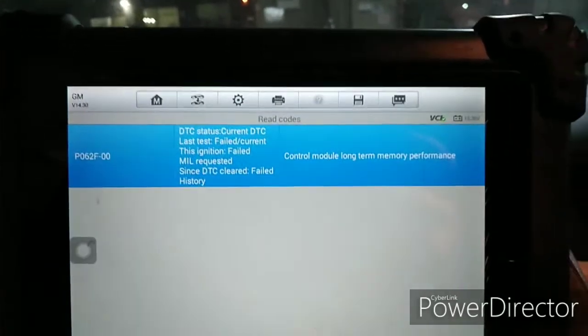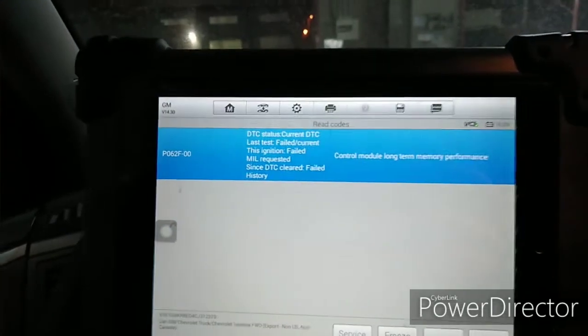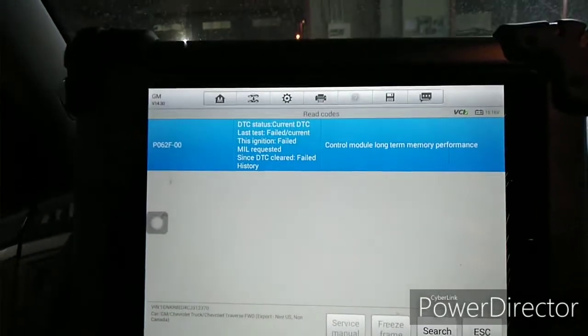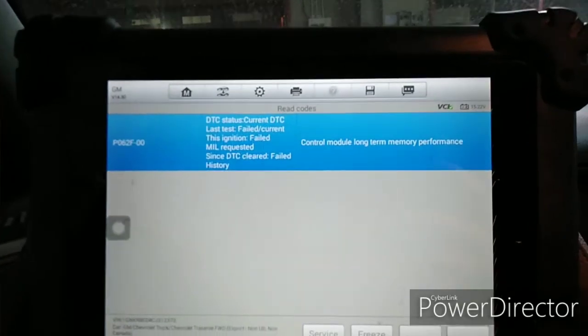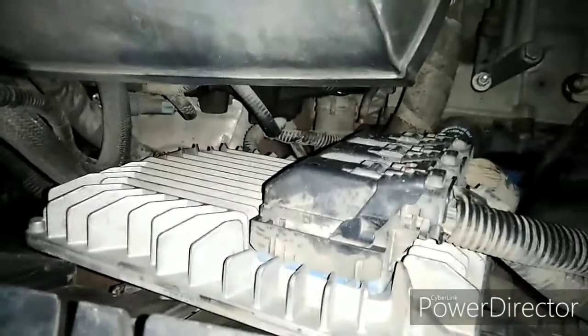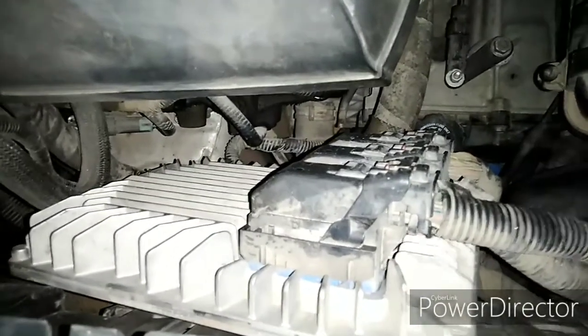For this problem — Long Term Memory Performance — it's 100% that you have a problem with the ECM. We need to replace the ECM and reprogram it. The ECM is located on the left side of the bumper, left front. This is the Powertrain Control Module, or ECM. But first, you need to remove the battery — don't forget to remove the battery before you remove the connector or harness connector.